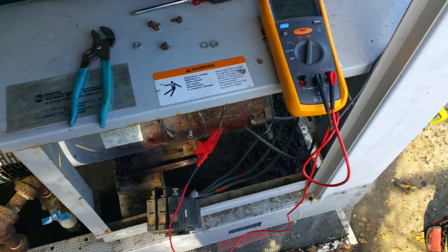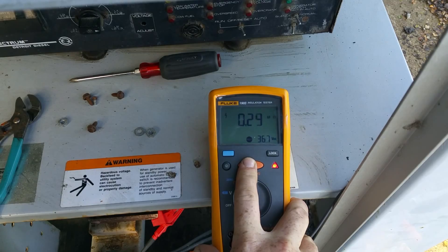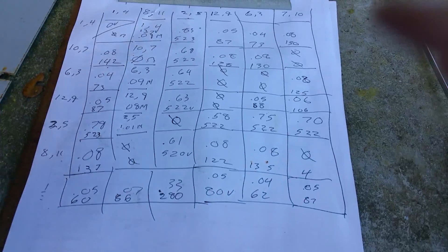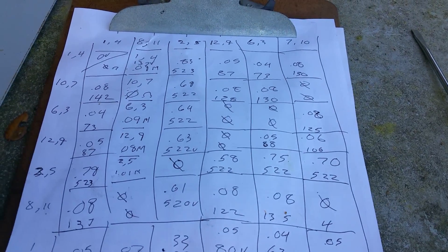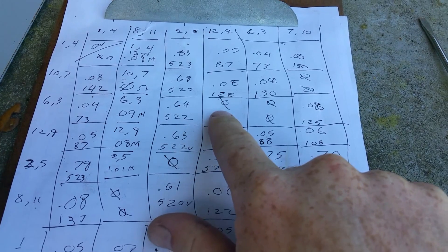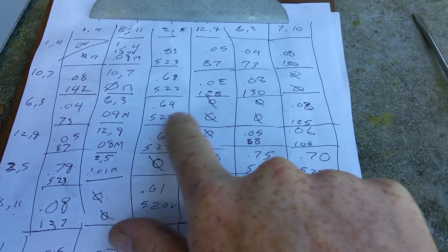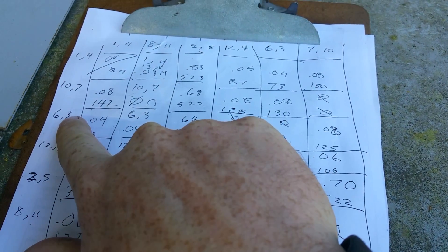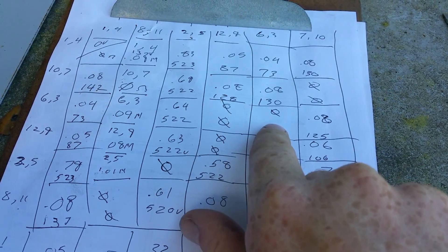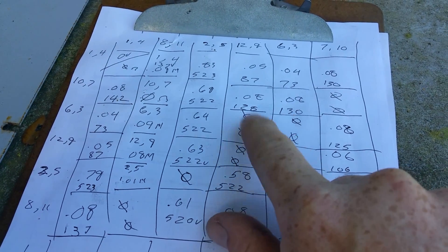Just got done doing the mega-ohm testing. Pretty much that's one of the best ones there. Here are the results — you can tell it's done. Zeroes mean there's zero voltage and zero resistance, so the circuit is shorted together. Leads 6 and 3, and 12 and 9 are shorted out. 6 and 3 is supposed to be shorted out, so that one checks out. But 2 and 5 — that's cracked.